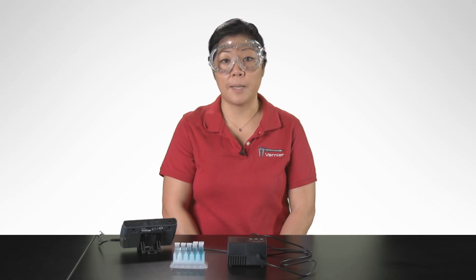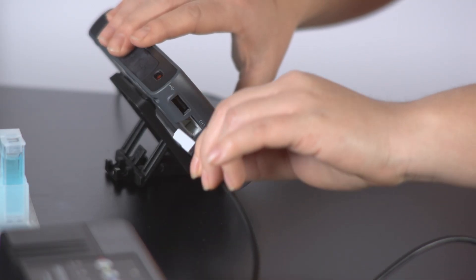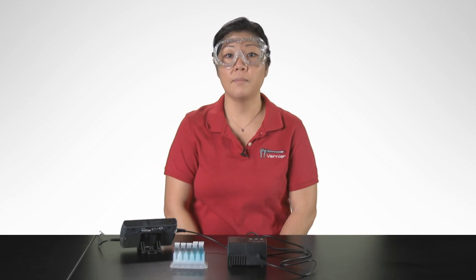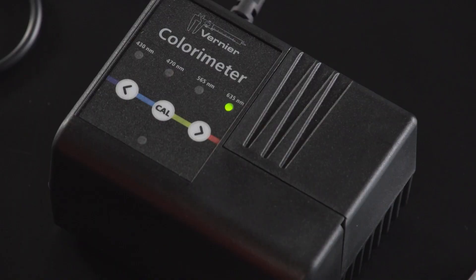To set up and collect data for our Beer's Law Experiment, follow these steps. Connect the colorimeter to LabQuest 2 — the sensor will auto-ID. Select the wavelength for the experiment. This experiment will be using blue food dye, and I'm choosing 635 nanometers.